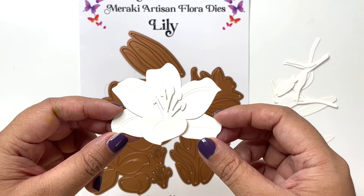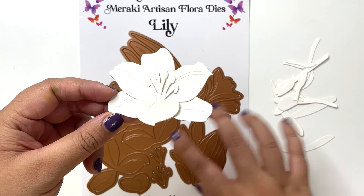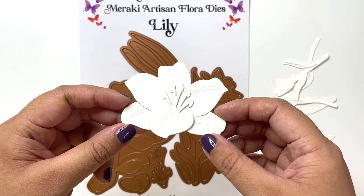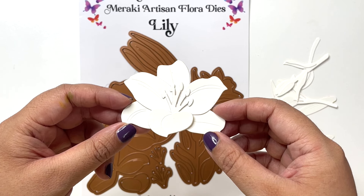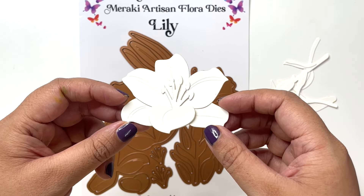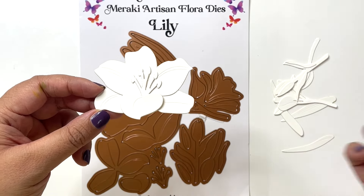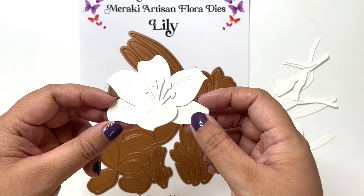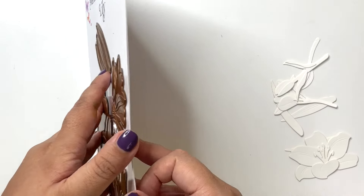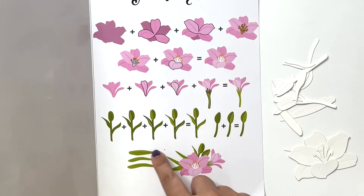For this technique, you can die cut all the flowers and layers, assemble them, and then when you're just relaxing, unwinding, or watching television, grab your artist markers and start coloring these elements. Then put them together on a card or any other project at a later date. The instructions for layering all of these elements are right within the package, so it's very easy to follow.